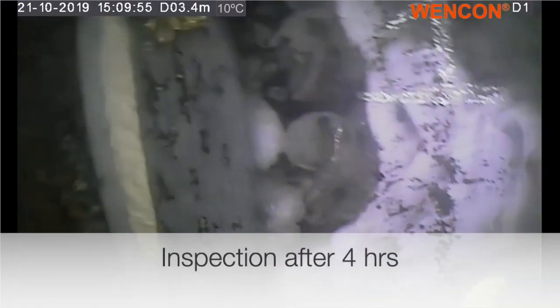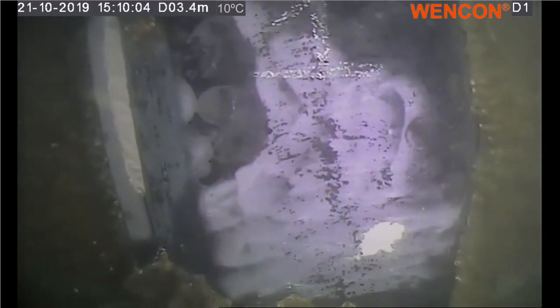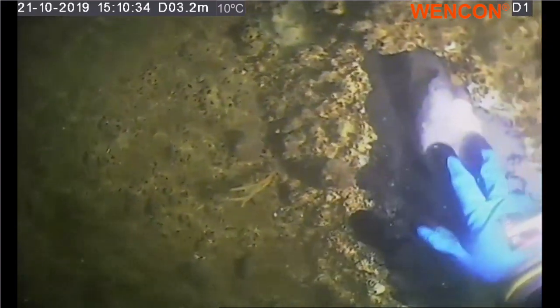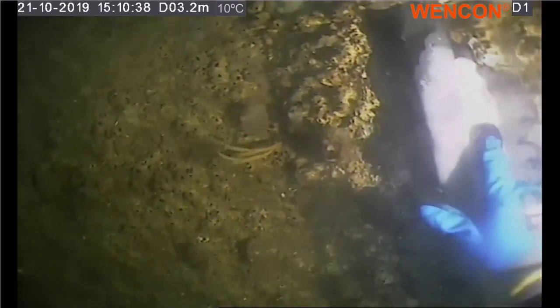This is the video of the Vencon underwater putty at location number 1. The time is now 10 past 3, which means it's been sitting and curing for 4 and a half hours. We'll just try to poke it to see how much it's cured. As you can see, we have this crack where we covered the entire crack — I'm going to try and poke it a bit.